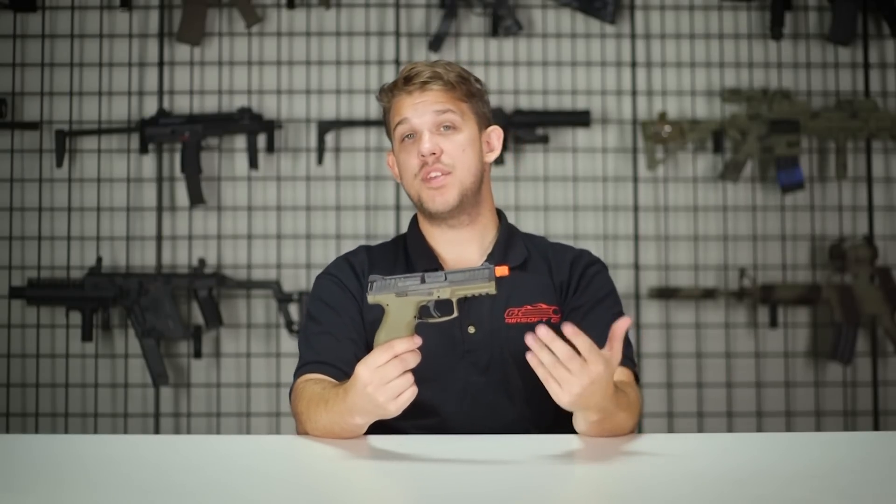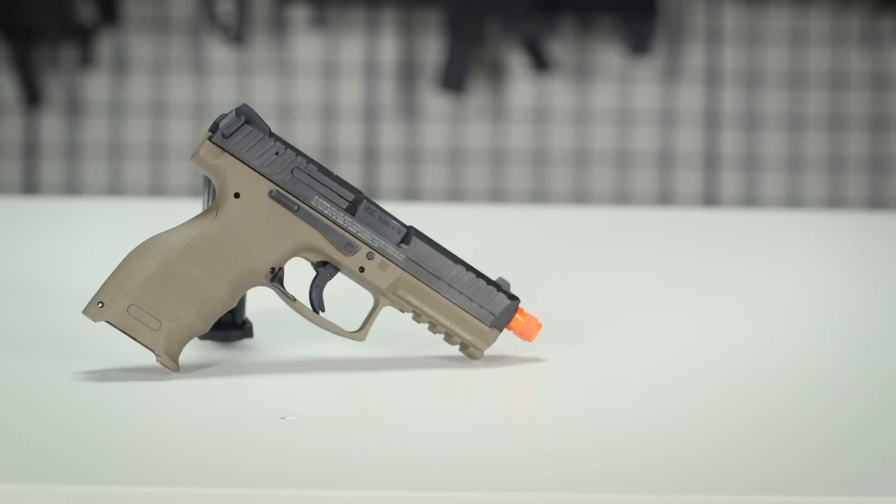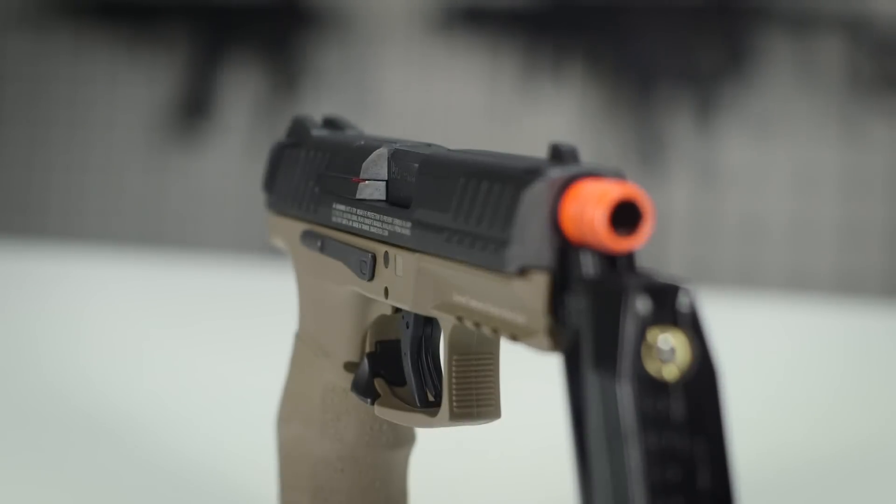The VP9 is going to come in two different colors: this awesome FDE as well as an all-black version. Personally I really like the all-black version. You can expect the price tag to be right around $145. This is dropping sometime next year around January, so if you're looking to get a new pistol it's going up on pre-order soon — definitely take advantage of that. The VP9 shoots right around 330 feet per second, making it perfect for any indoor or CQB play.